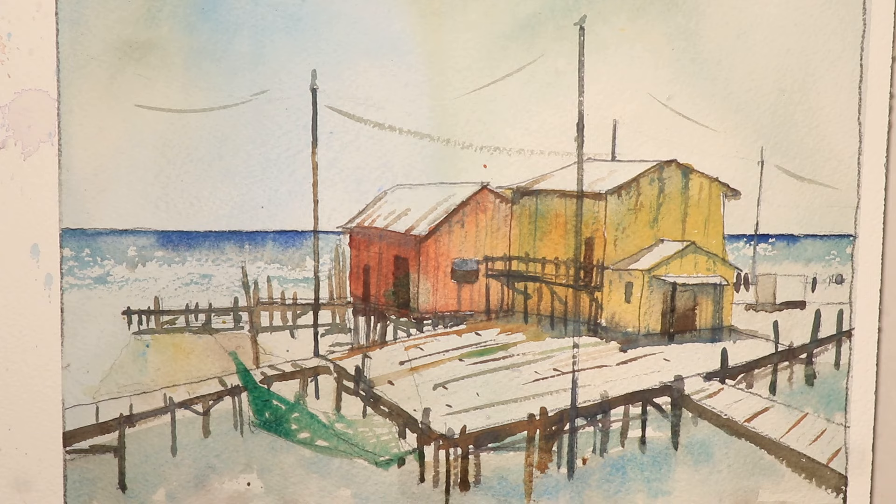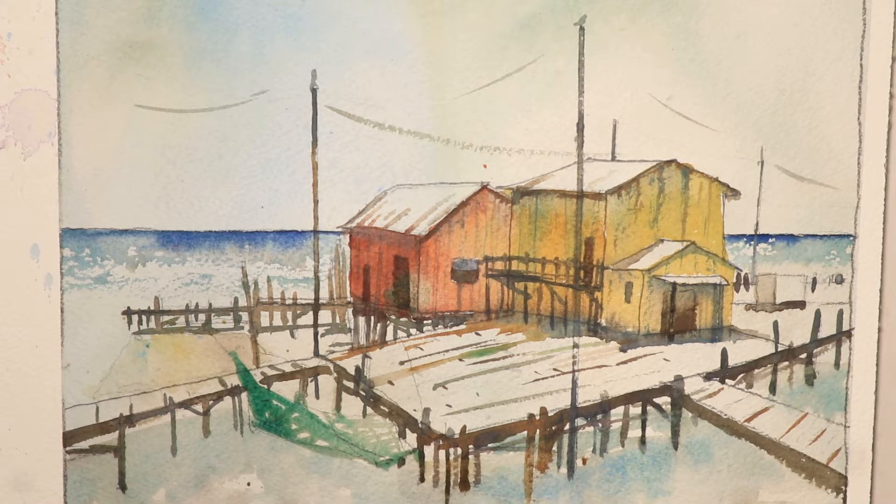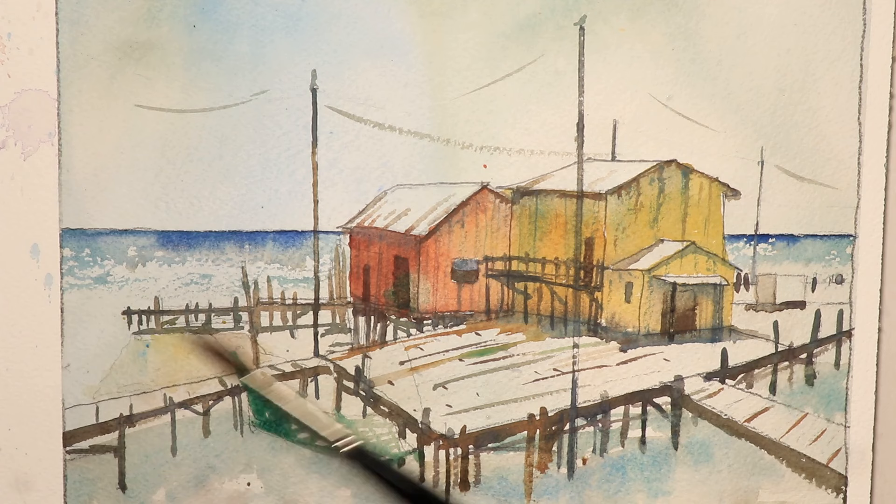We're going to show you everything on camera. You're going to have our photograph of our scene right here on our phone set up in the upper left-hand corner, so you can watch the photograph as you're working. We're going to have the palette in view, so you'll see the palette and all the colors I use. I show you all the color mixes as we go along here, so you can get all these beautiful colors mixed up.